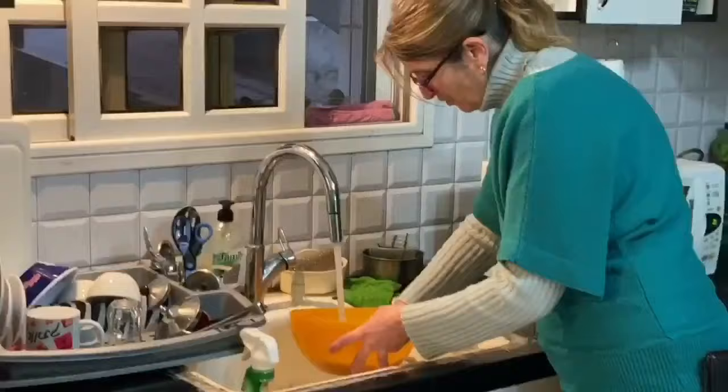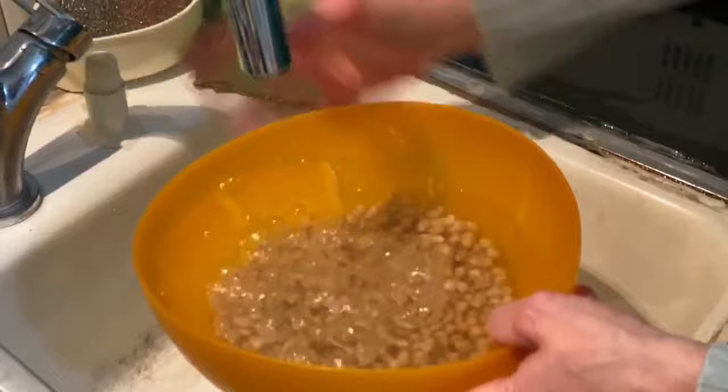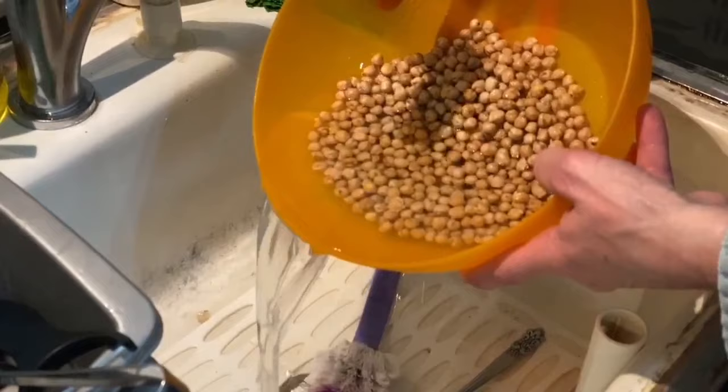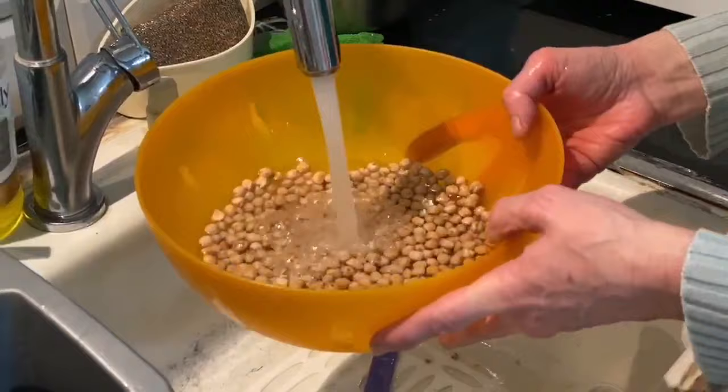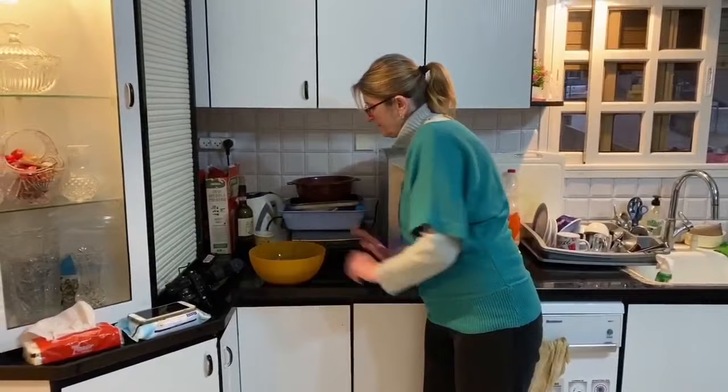Wash them real good. Take the water off. Wash them another time till the water comes really clean. So the water now is clean. Now we can soak them overnight or two nights. If you want to do it for two nights, just change the water twice. The chickpeas will become double, and tomorrow we'll see them.